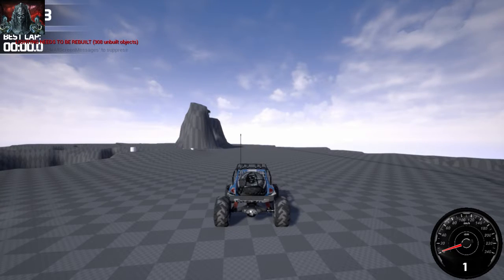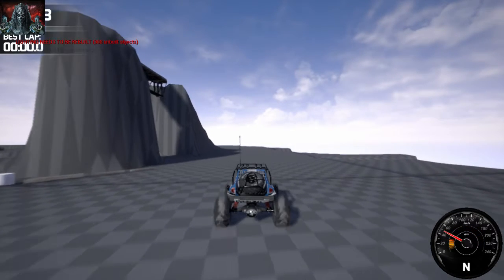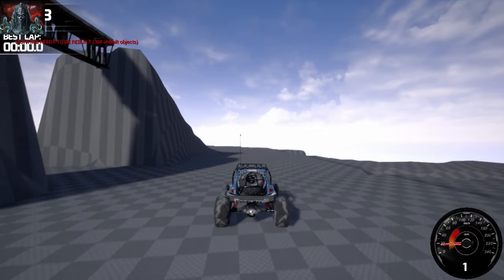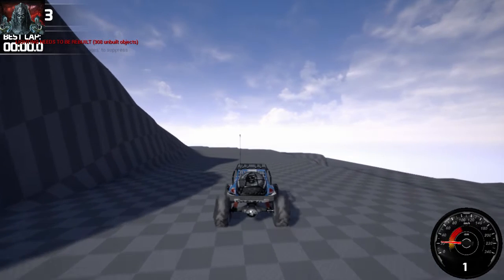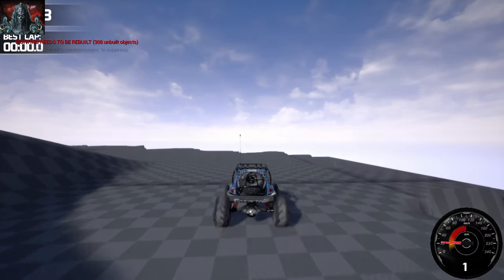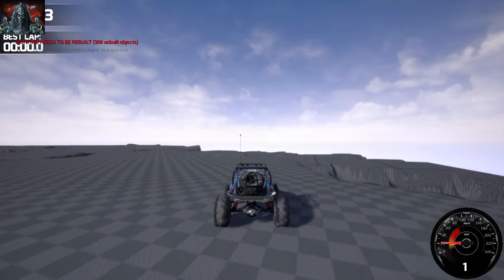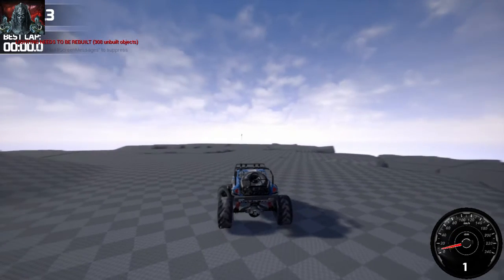Messing around with this some more. I just threw that bridge in there quick. It's not scaled up right. I'll have to play with that so that you can fit there and then I'll make the bridge fit probably.